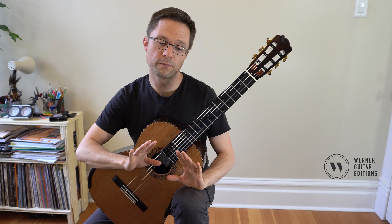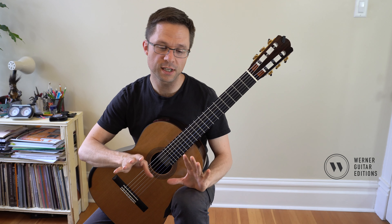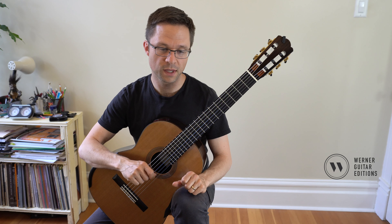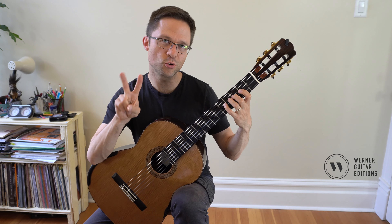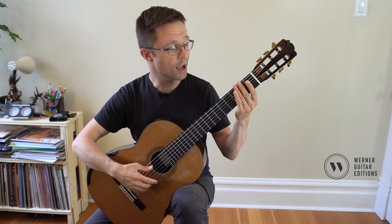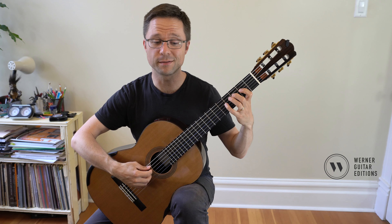We're going to be going over some open position scales, some closed ones, and then an open string shift scale. The open position scale in D major — because there are two sharps, F sharp and C sharp — there are no notes in the first fret, so we might as well just play in second position.